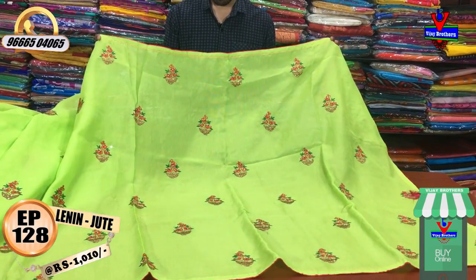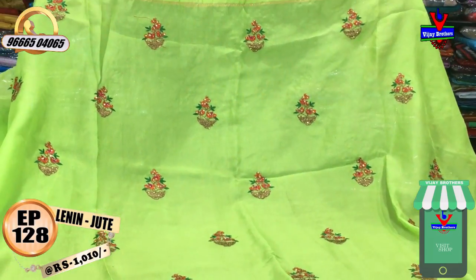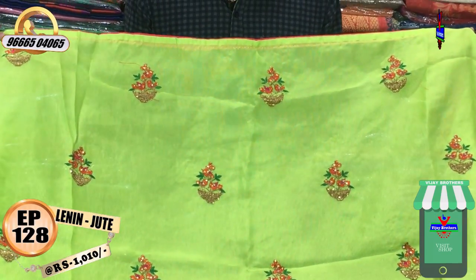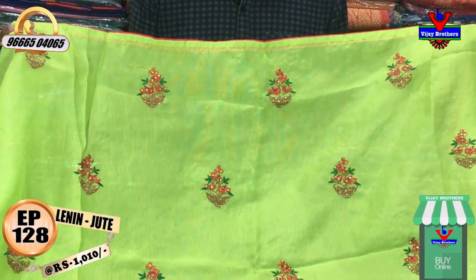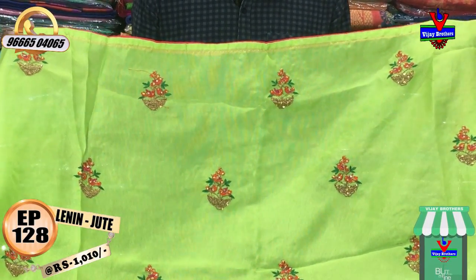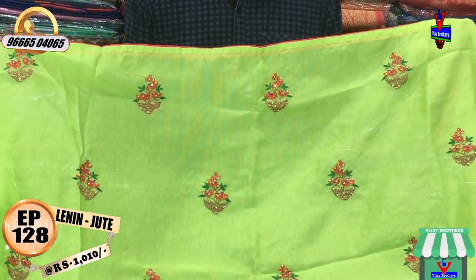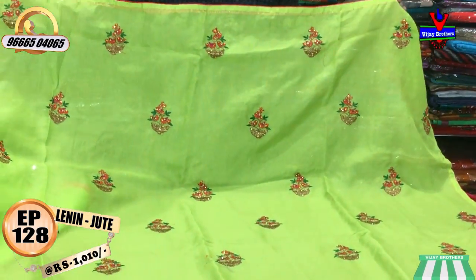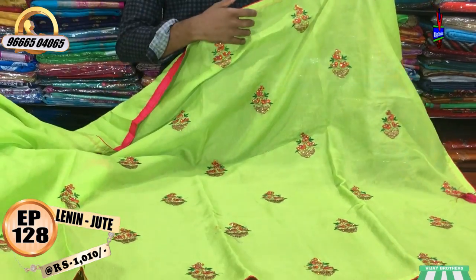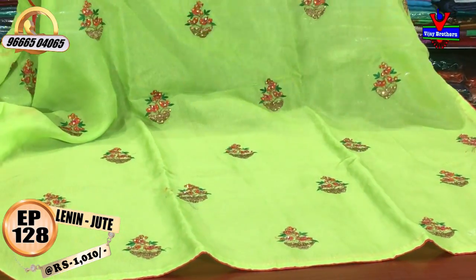We have three color options: gold color, orange color, pink color, and green color combination. We will feature stones and embroidery work, with borders and piping throughout.